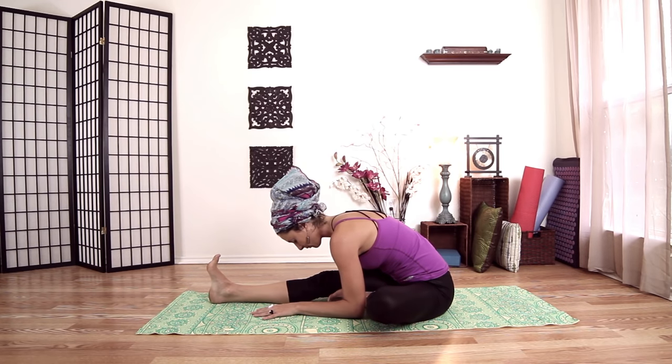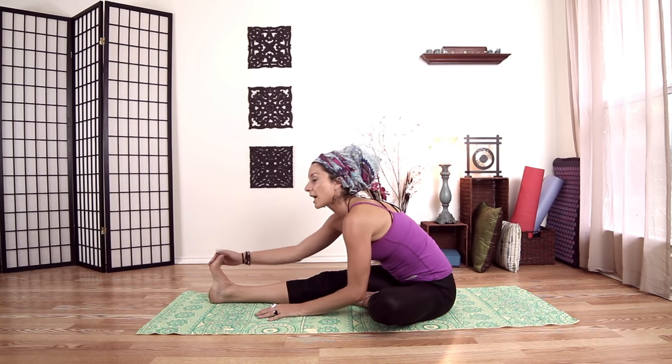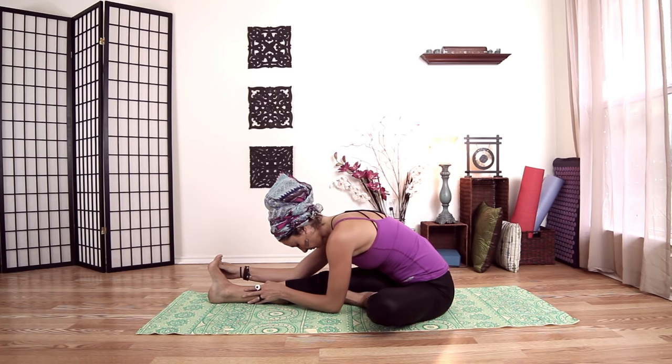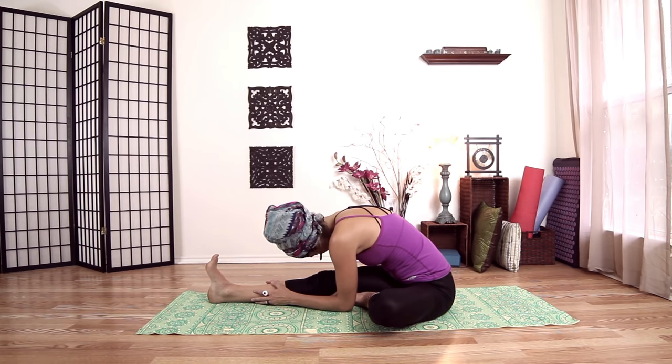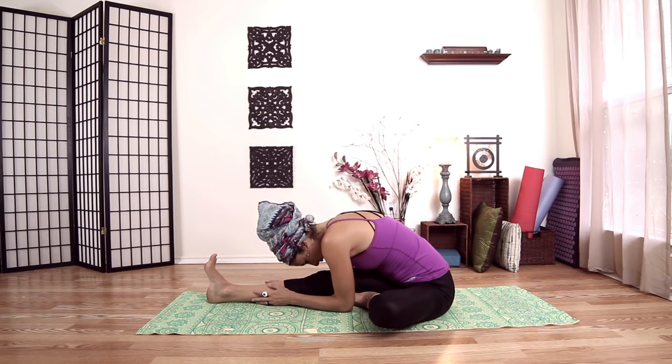If you have a strap or necktie, this is a good place to use it. Just relax your neck wherever you are — you can shake it yes and no. One more inhale, and release, a little bit deeper. Push ourselves all the way up.